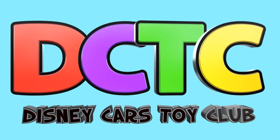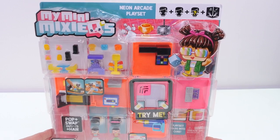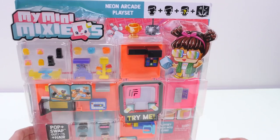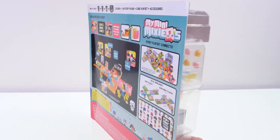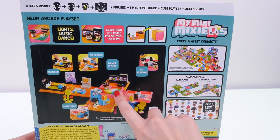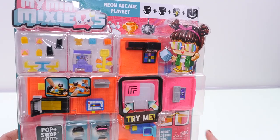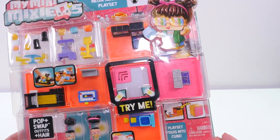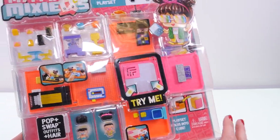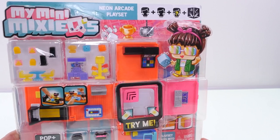Hey guys, welcome back to the channel! It's Kaylee and today I'm opening up the My Mini Mixi Q's Neon Arcade Playset. This is a brand new toy that Mattel sent to us, so thanks Mattel! It features a really cool light-up dance floor. It also comes with two My Mini Mixi Q's characters and one mystery figure. I can't wait to open this up and check it out!